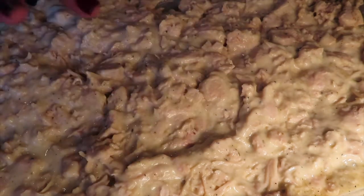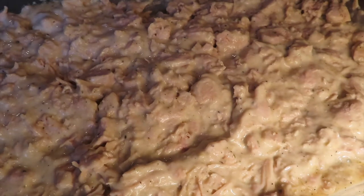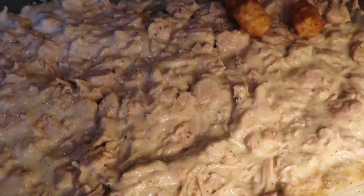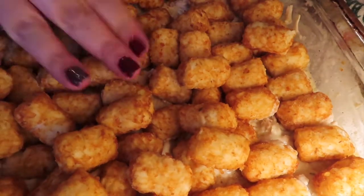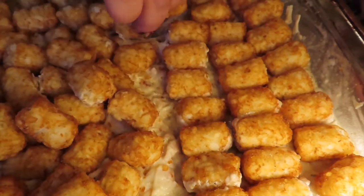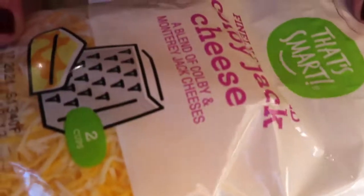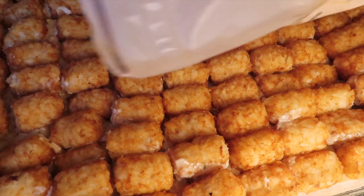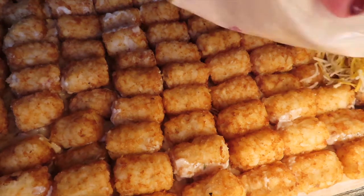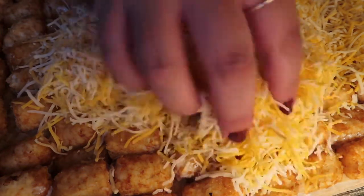Next we're going to add the tater tots all through the casserole, kind of lining them up and using the whole bag. Once the tater tots are all lined up, take your Colby Jack — it calls for shredded cheddar but I'm using this. I'm going to sprinkle the whole two-cup bag on top of the tater tots and disperse it evenly.